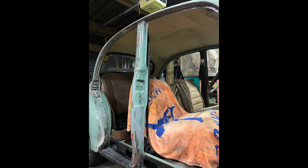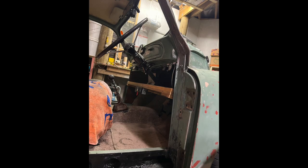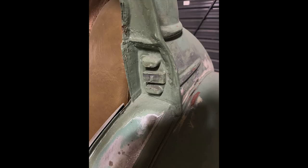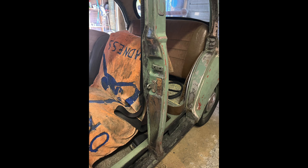I also prepped the inside of the door jams and anywhere else that is usually covered. This was such a nightmare because all the nooks and crannies made it impossible to get a sander in, so I either had to use paint stripper or do it by hand. But then I found out a flap disc on an angle grinder works really well, so I resorted to using that.